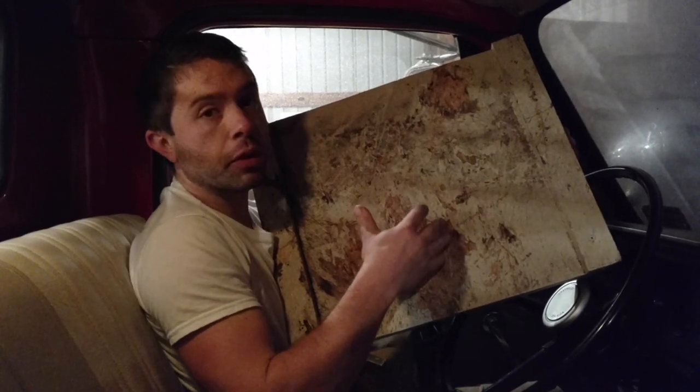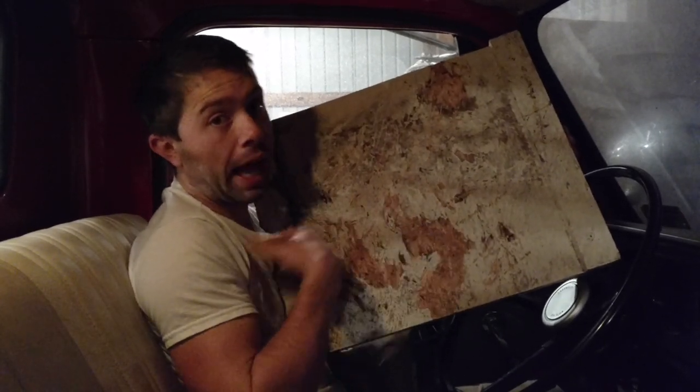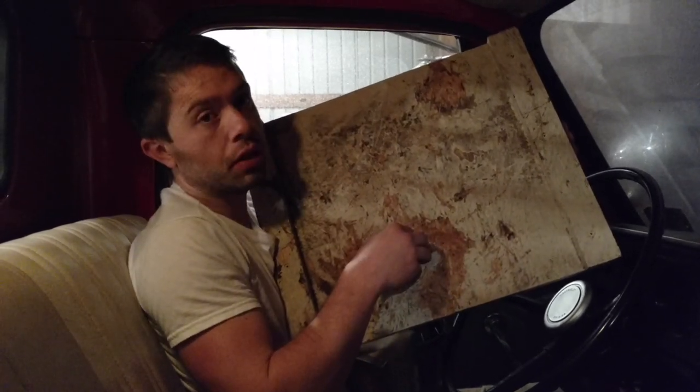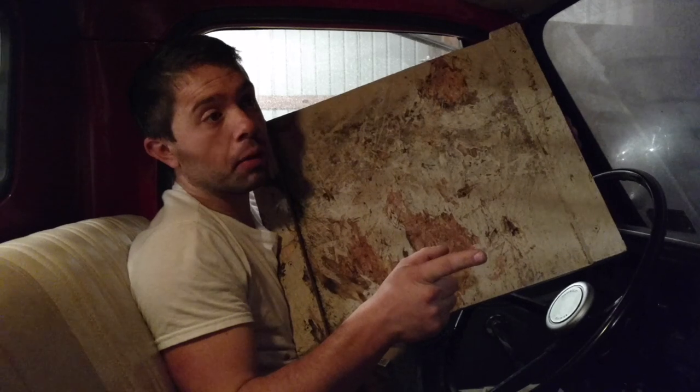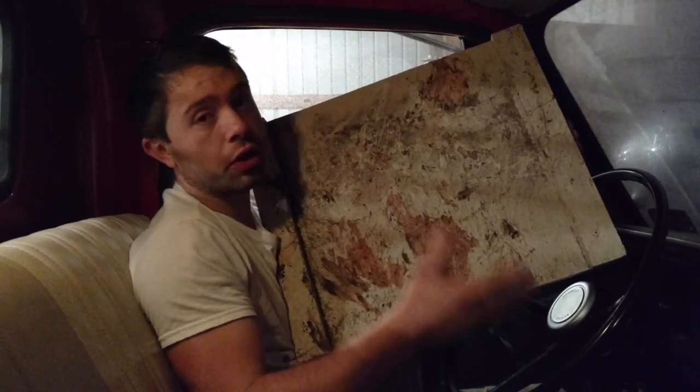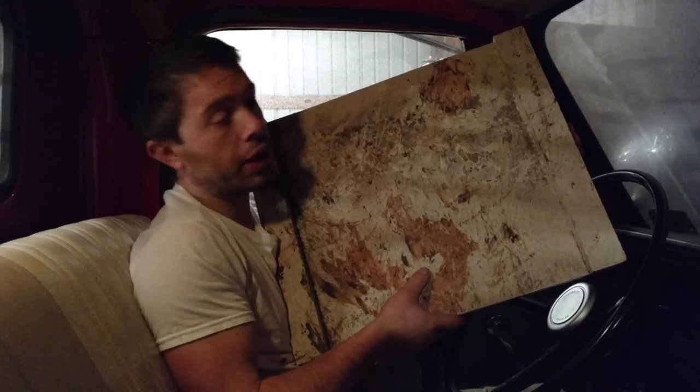Had this been done with a proper coat of paint — which I have done before where you roll them — you're not going to get this kind of an issue. So just another reminder: sometimes not thinking things through or doing a good enough job ends up costing you time and money later on.